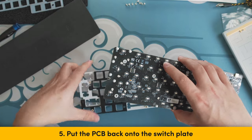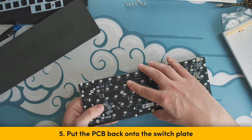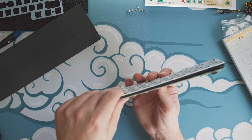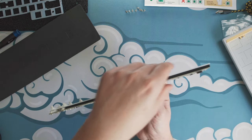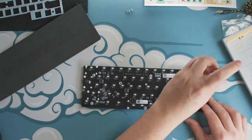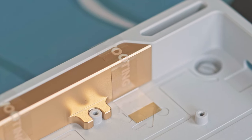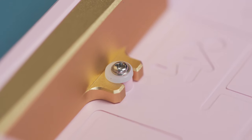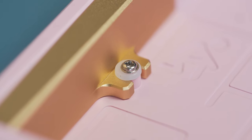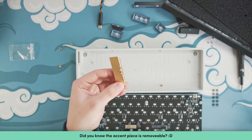Step 5: Put the PCB back onto the switch plate and check if the foam is still seated properly everywhere. If it does, you can screw in the 8 silver screws back into the back of the PCB. Note: Some LMA-60s have two pieces of tape or a screw with a silicone ring holding down the gold accent piece. Please remove the tape and the screw with the silicone ring before starting.